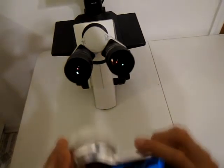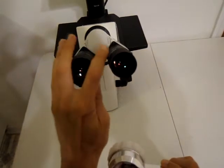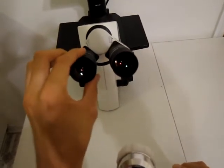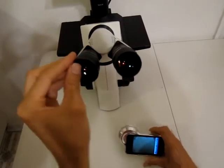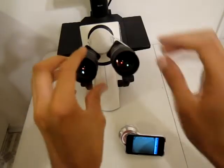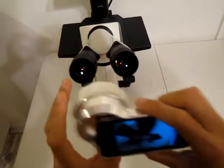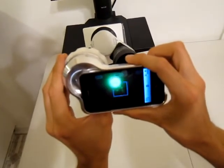To attach the microscope adapter, make sure that the hood — this hood is usually folded back — fold this hood forward and place the adapter over the eyepiece.